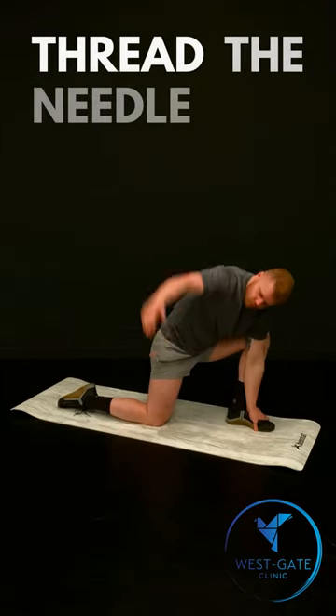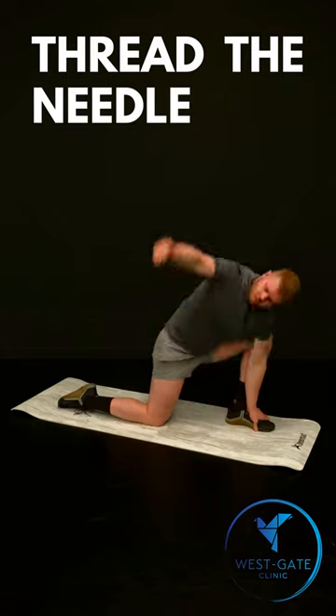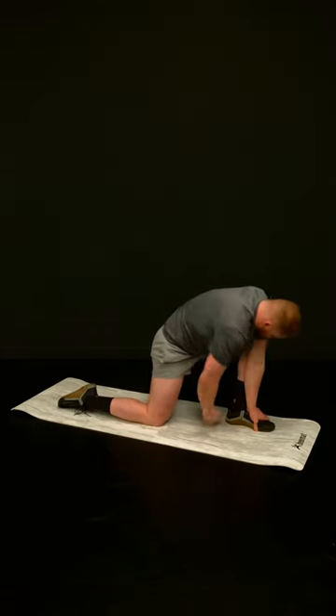To thread the needle is another common yoga position. In a kneeling position, use the hand on the same side as the front leg to hold the foot and rest against the front leg.